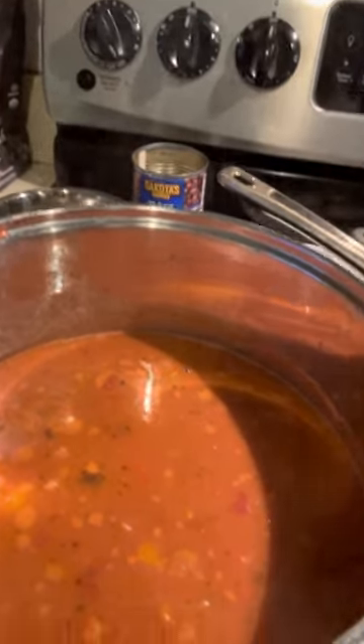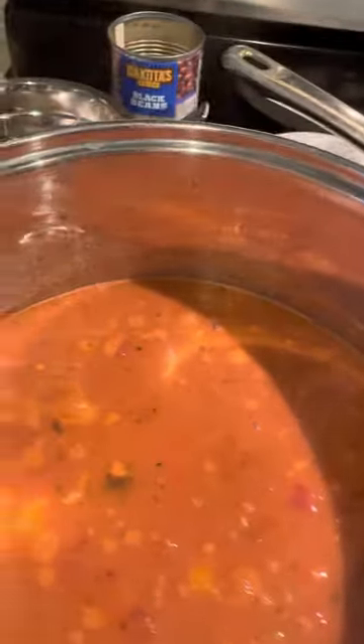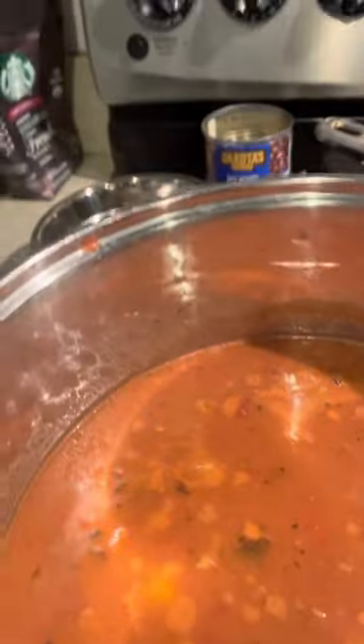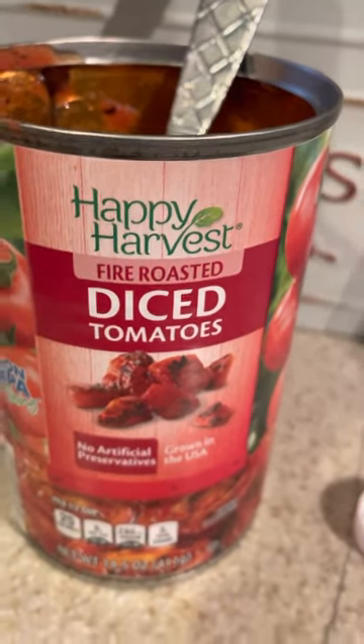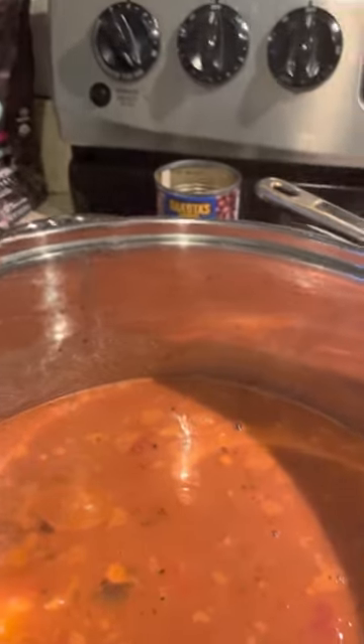Okay guys, so here we are. I went ahead and put it all together — the bone broth and the beans are in there. And lastly, I did add some fire roasted diced tomatoes, which you can pick up at Aldi's. They generally have them in stock. I try to keep extra in my pantry.